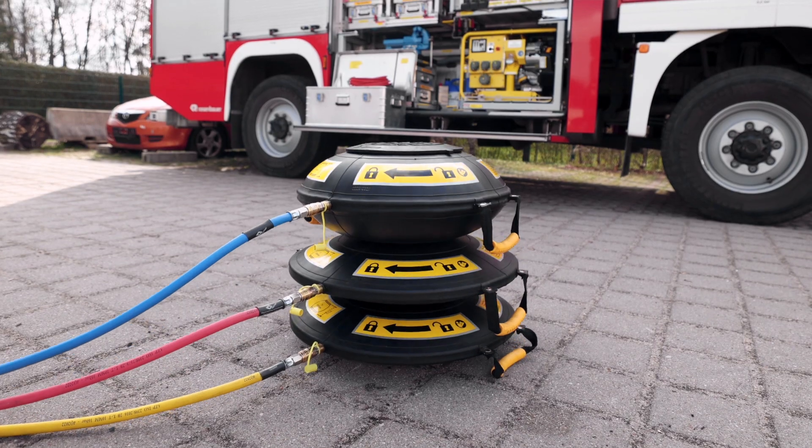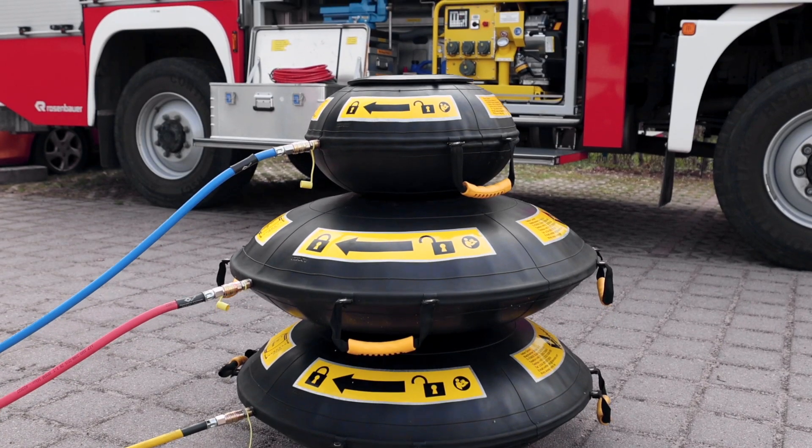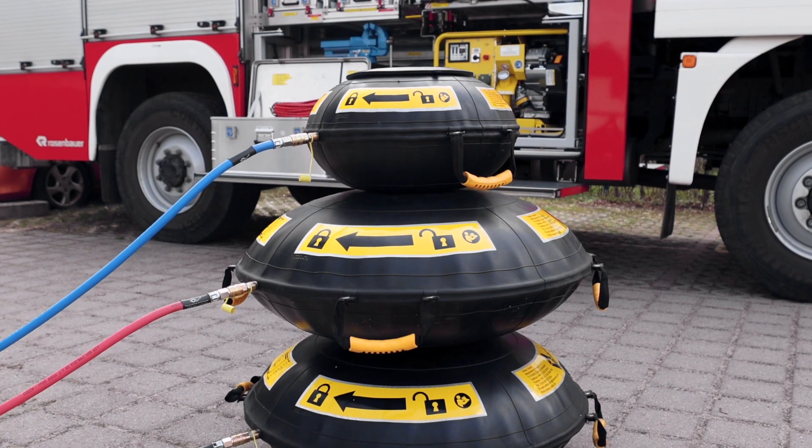The possibility of connecting up to three bags of different sizes allows our customers a wide range of variations with extreme versatility and flexibility. The mechanical connection of the bags keeps them stable in their position at all times.